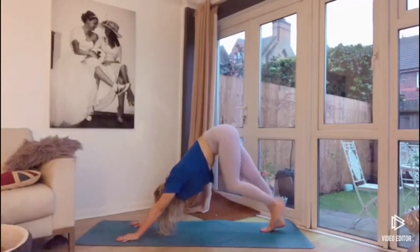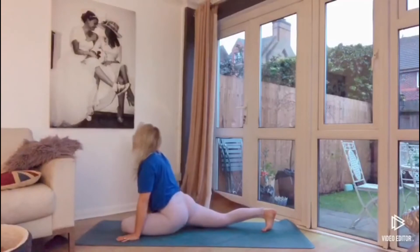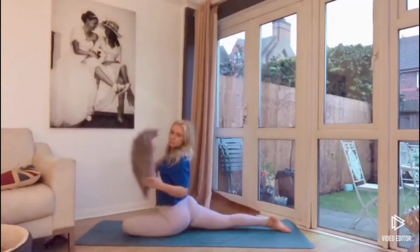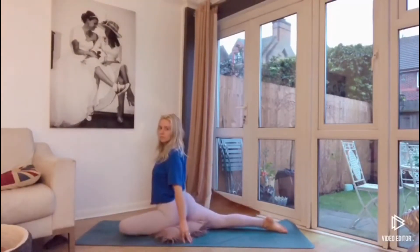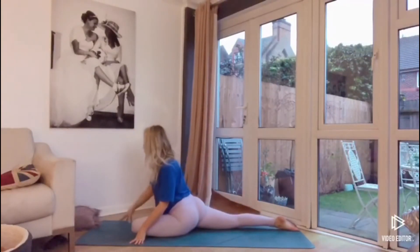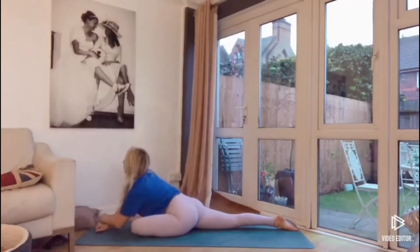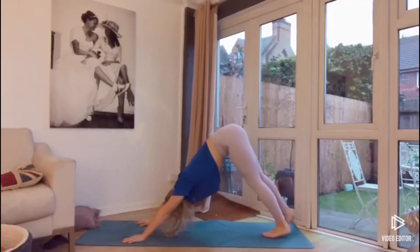Then sweeping the left leg up towards the sky, drawing the knee in towards the chest, and then dropping the left shin towards the mat. Squaring off the hips towards the mat. Remembering, if you want to put the cushion underneath the bum, that's completely fine — whatever feels best for your body. Take a breath here, then extend the chest forward, walking the hands away from the body towards the front of the mat. Resting the head on the hands or on the mat. Take a few breaths, really feel the stretch in the hip. Then walk the hands back up, press with the hands, tuck the back toe, and come into your downward dog.